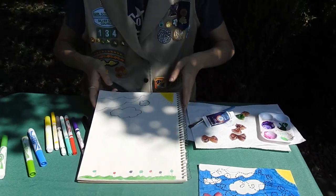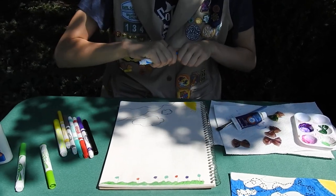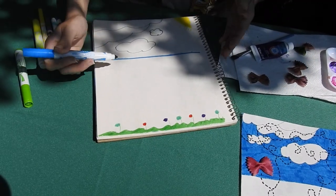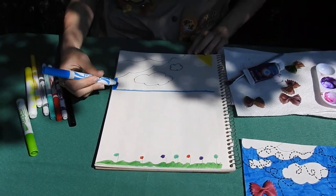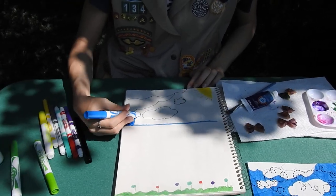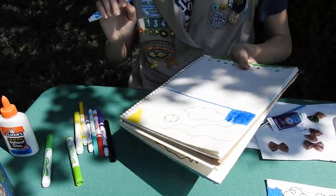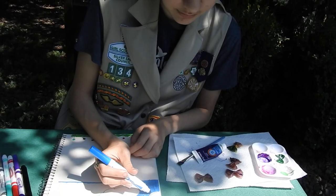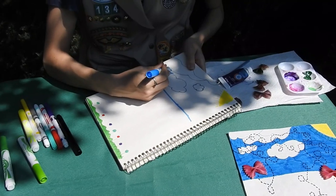Next, we're going to come back to this. Let's color in the sky — so grab some blue markers. Let's make a line about right here; everything up this way we're going to color in. Again, you could use markers, crayons, colored pencils, pastels, or even paint if you want to do it that way. And again, this doesn't have to be perfect — just do it however you want it to go.